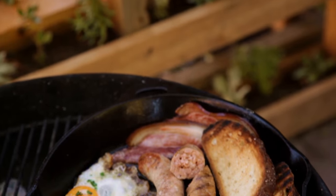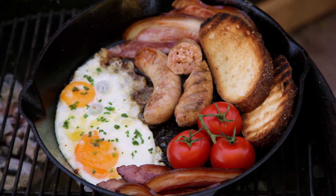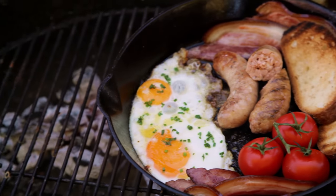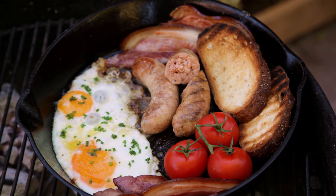Welcome to Free to Cook. In this episode we're gonna be cooking a cast iron breakfast skillet. This breakfast is jam-packed and really simple to cook — this is food porn as much as it is a recipe.